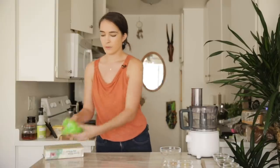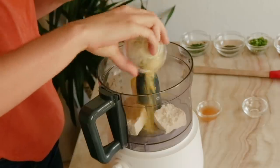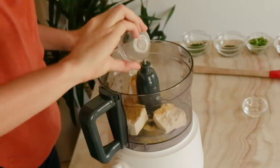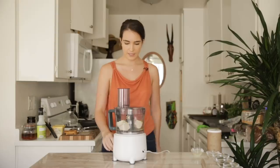Let's take our tofu out. Now we're going to add this to our food processor along with some nutritional yeast, apple cider vinegar, organic sugar, refined coconut oil, and a teaspoon of salt. Let's kick that off.